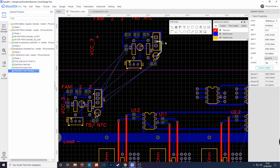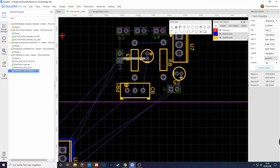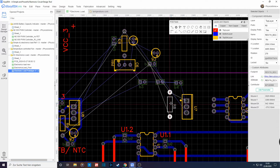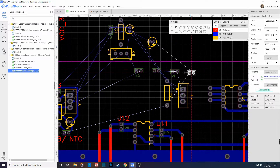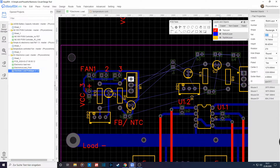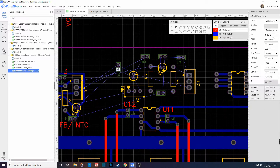Hey guys, welcome back. In this video I'm going to rearrange these components for my temperature-controlled fan to fit in the space over here. This is part of the other video — the update video on my DC electronics load project — and I mentioned in that video that I'm going to cut this out and make a separate video that is also sped up.